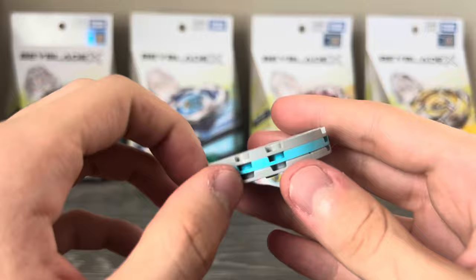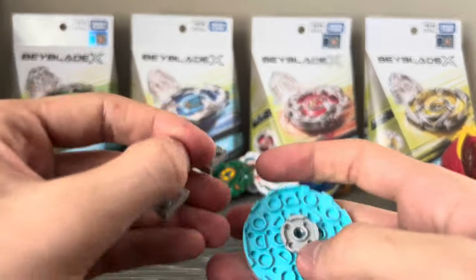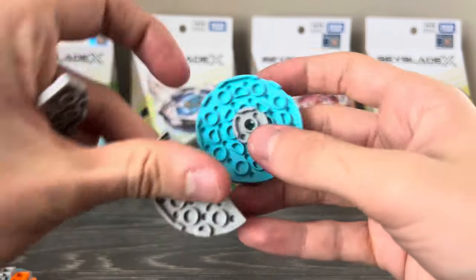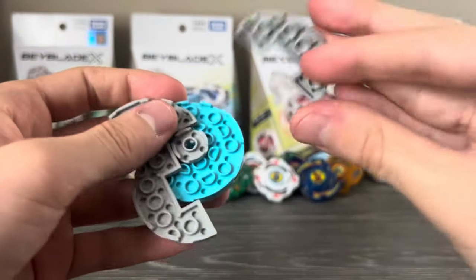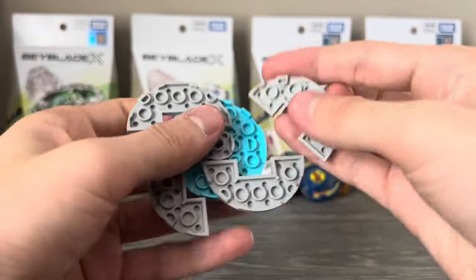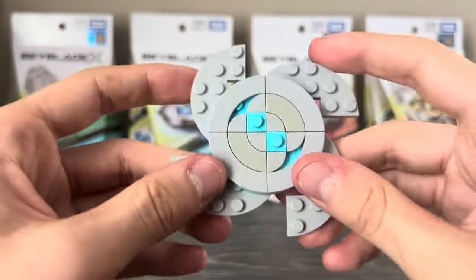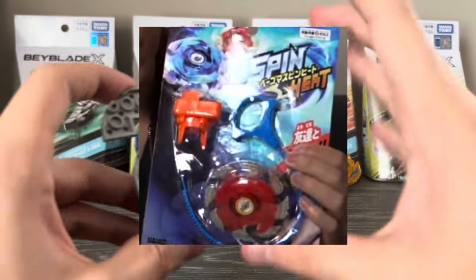We're going to rebuild this thing really quick. The first step is taking off these gray pieces on top like this. After that, we're going to grab two more of these and then place them back onto the chassis like this, instead of how they were before. And then we can get this insane looking bladed chassis — this thing is nuts.